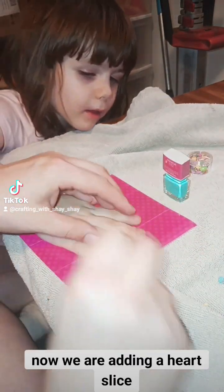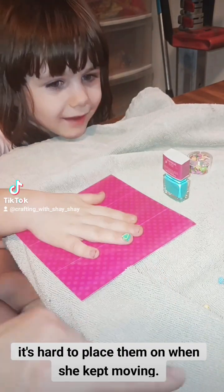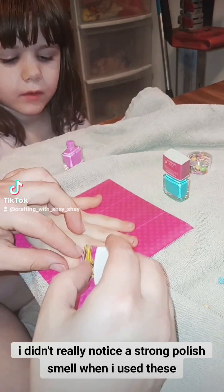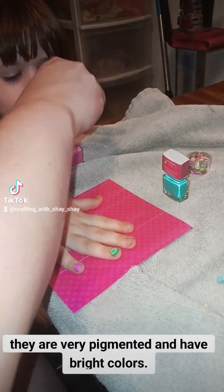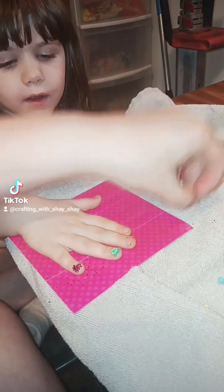Now we are adding a heart slice. It's hard to place them on when she kept moving. I didn't really notice a strong polish smell when I used these. They are very pigmented and have bright colors. Next she wants me to use this pink glitter — she loves glitter.